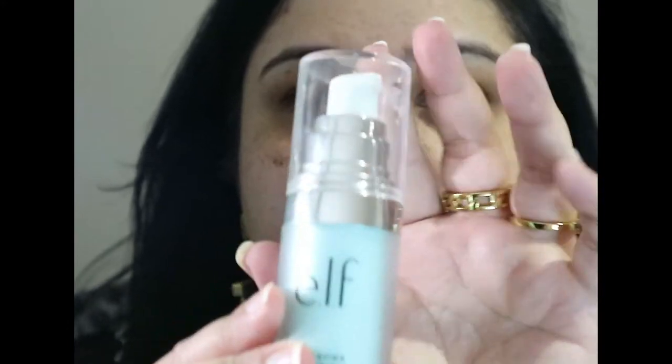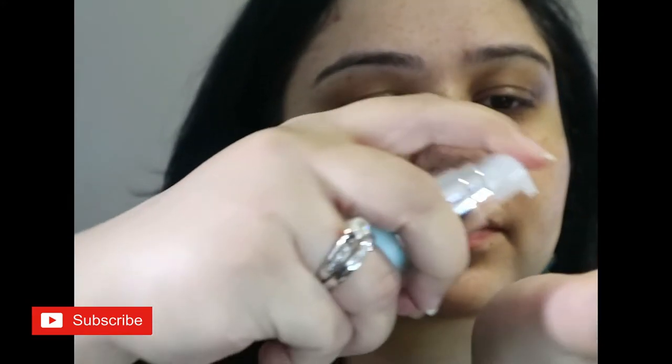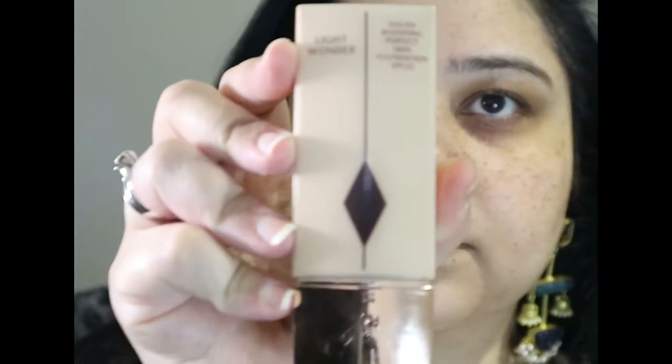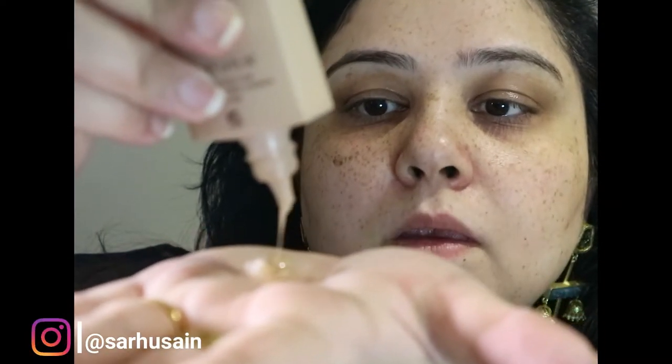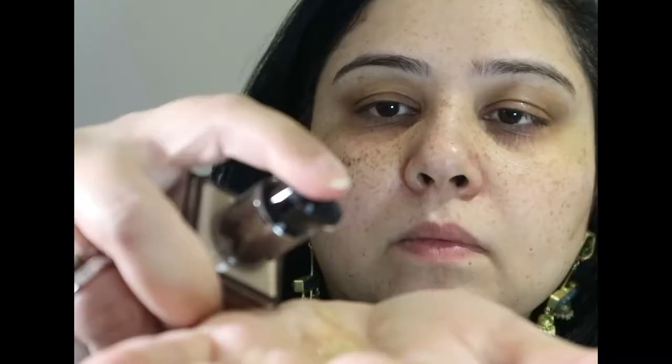Hello everyone, this is my Eid makeup for 2021. We are starting off with a beautiful cocktail — a combination of two primers and two foundations. We have the e.l.f. hydrating primer and the Armani Luminous Silk hydrating primer. Then I have added the Charlotte Tilbury Light Wonder in a fair colour, and then the Huda Beauty Faux Filter foundation in the colour Macaroon.